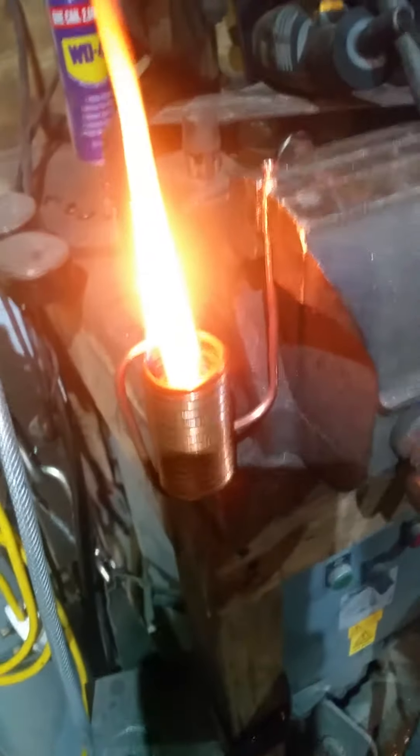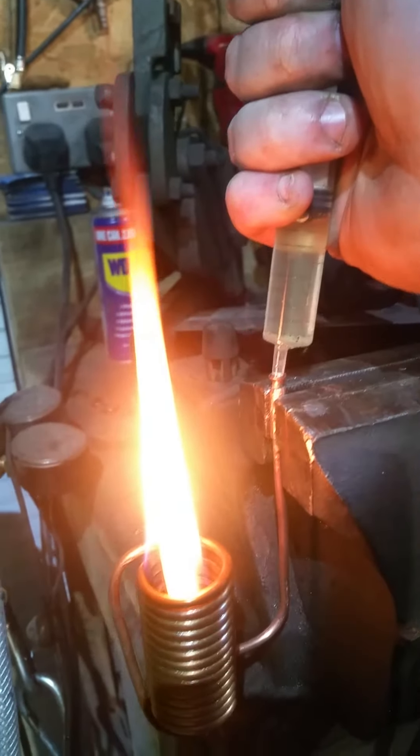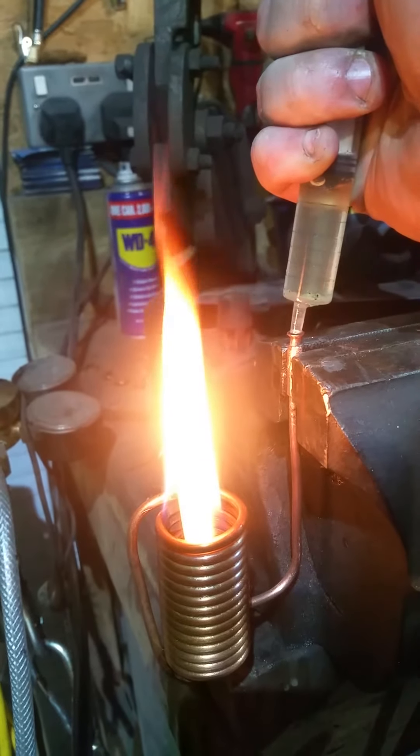So YouTube, after the other day when I made my little candle heater I said I was gonna get around to doing like a waste oil burner and this is it. I'm actually not using waste oil, I'm just using a bit of sunflower oil because I happen to have some to hand.